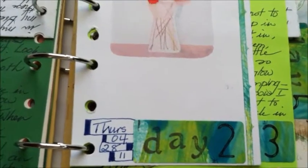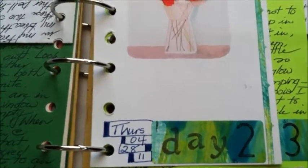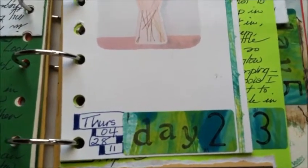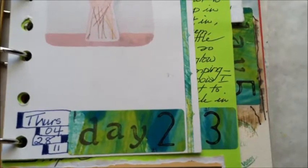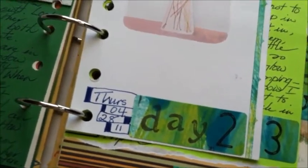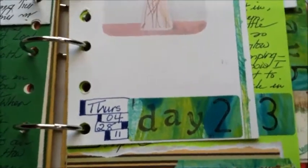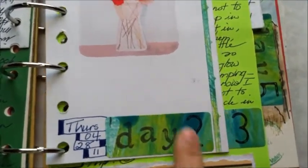I tend to really like in my journals to demark one day from another, and there are many ways you can do that. One of the things I thought about was how can I make this as simple as possible. I didn't want to use stickies, I did not want to use rub-ons, which annoy me for some reason, and I thought, why not try labels?